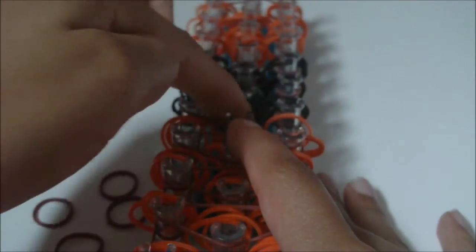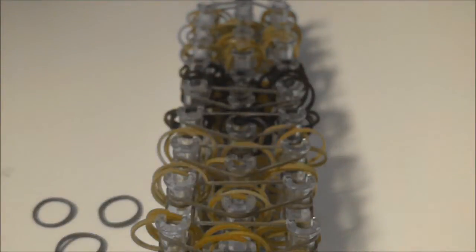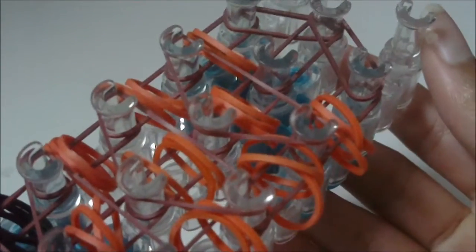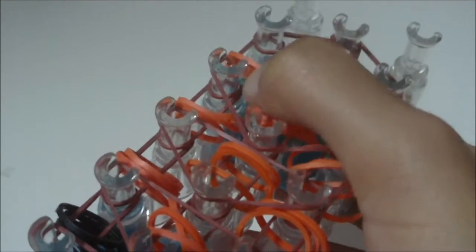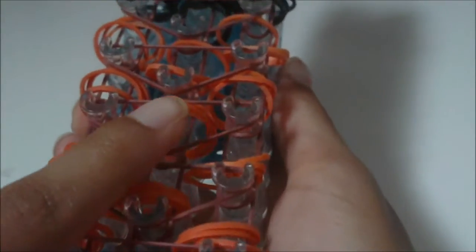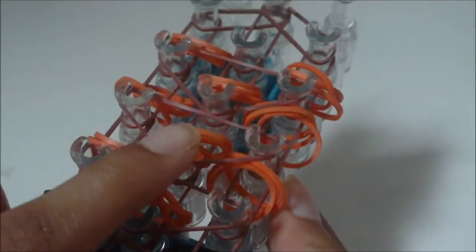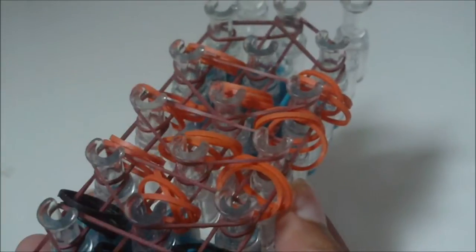I'm going to go ahead and continue — I'm going to fast forward, but still use the pause button if you need to. As you can see here, I have finished placing these triangle shapes on my loom. I now have 10 of them — so make sure you count and have 10: 1, 2, 3, 4, 5, 6, 7, 8, 9, 10. Make sure you have 10.